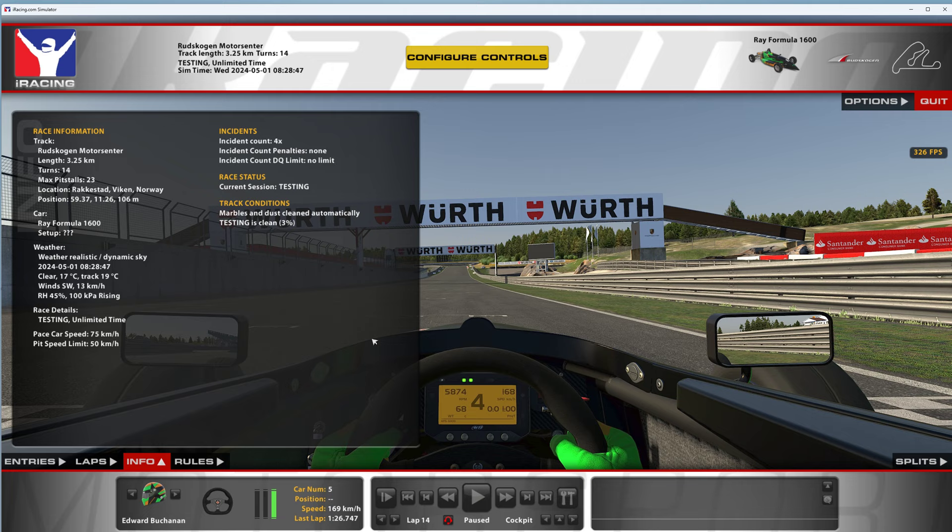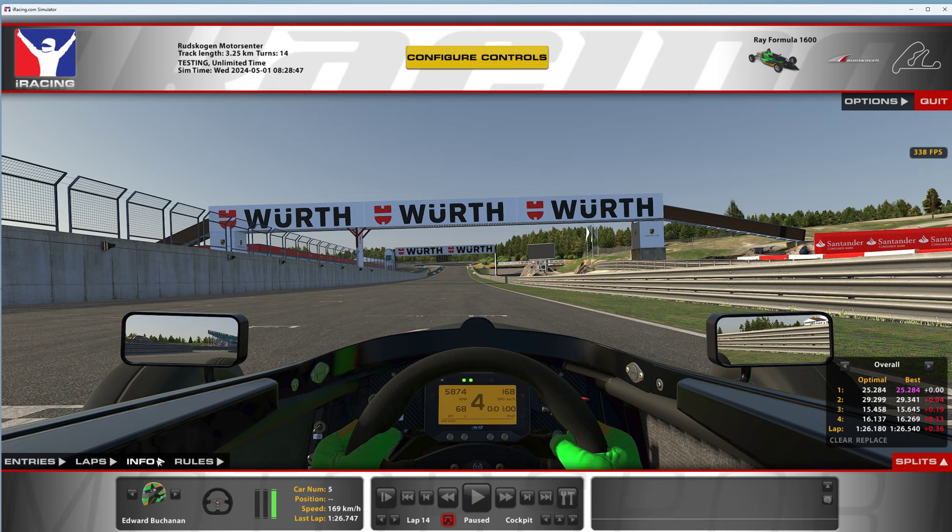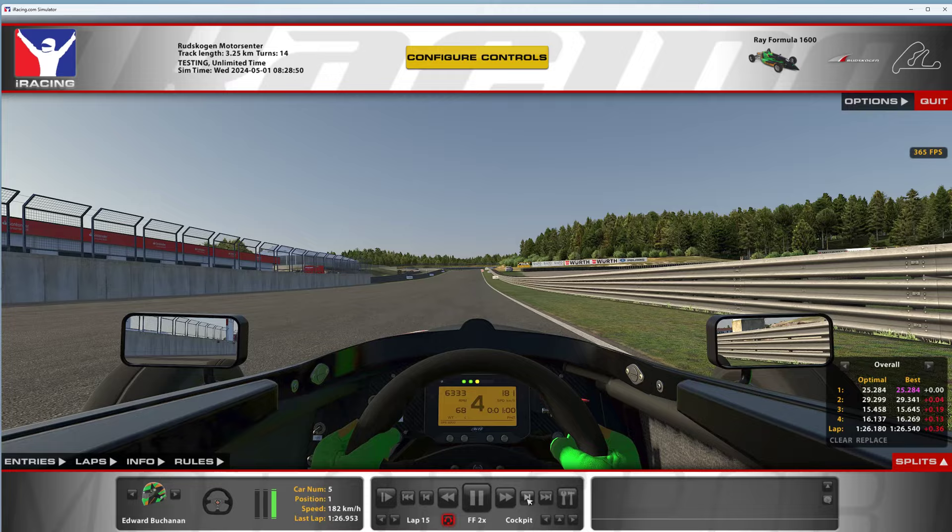Track is 19 degrees, so it's cooler than it was a year ago when it was last time. Testing is 3%, so 3% is not great — I think that's why I did not set the best time ever. A 126.5 something is the time. Not quite as good as my last one, but the track was a little greasier here. So we'll go through it in slow-mo and then run it out at full speed. Let's get into it.